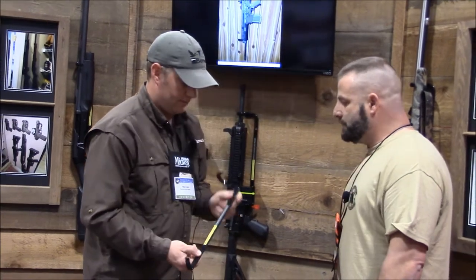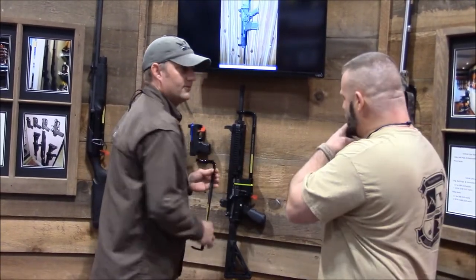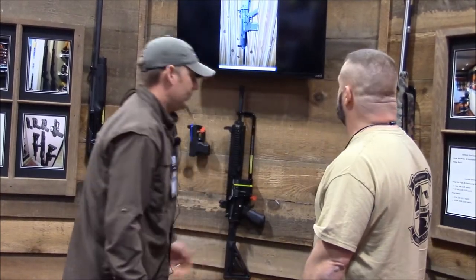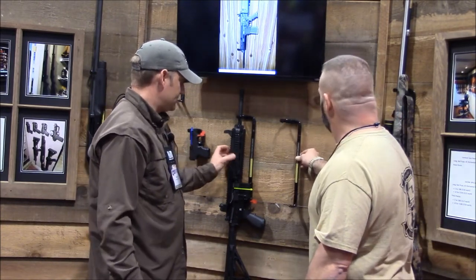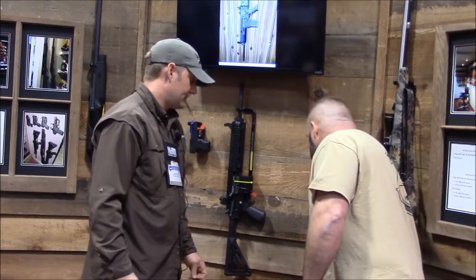The holes are pre-drilled here and here. We countersink them so you get a nice flush mount — no exposed metal. Most of your centerfire guns you can do about six to seven inches apart, about eight inches on your black guns. You can give it a little for the pistol grip, so you can still get a lot in there.